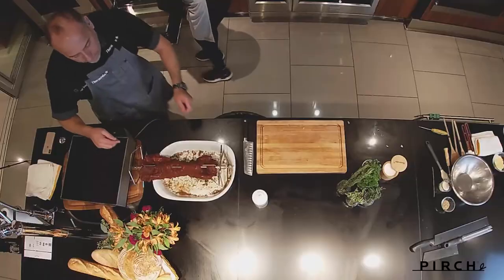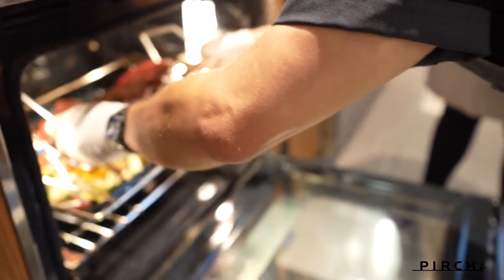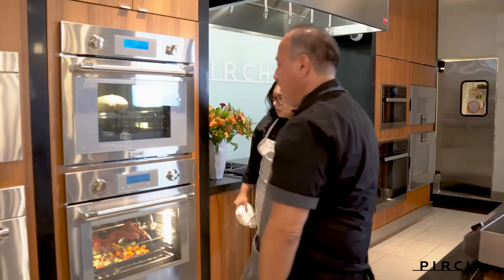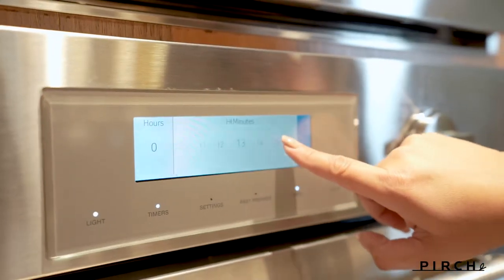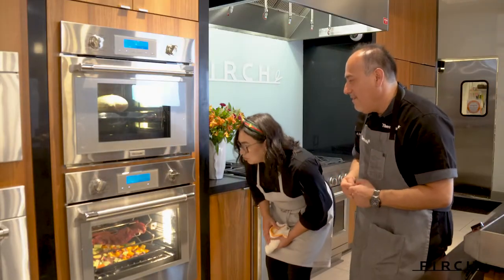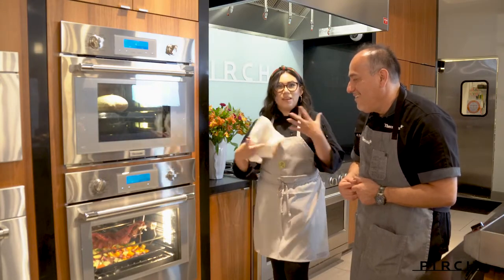It's pretty easy to put the rotisserie in — there's a little hole in the back that you stick the motor into, just like so. Did you see that easy close? That's the soft-close feature. We've got 15 minutes on the timer. And all of those juices are just going to drip on those vegetables, giving them just that beautiful flavor.